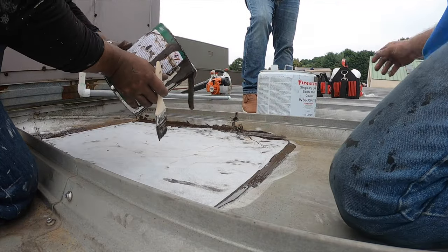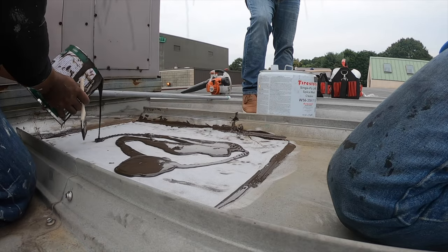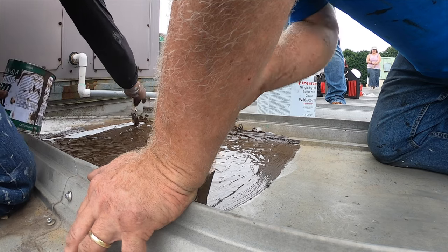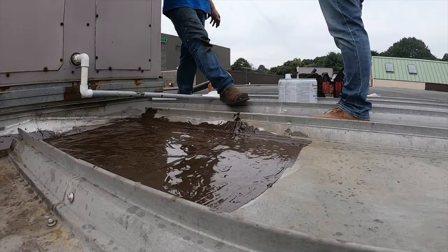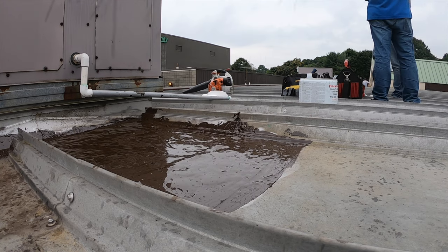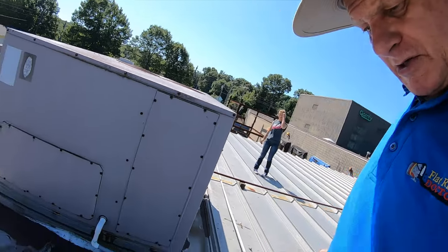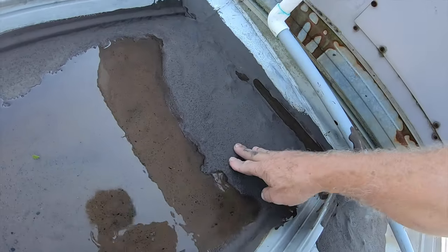So that's it — we got the curb flashing down around the AC, and we painted the flashing around it. It looks really nice with Turbo Poly Seal. This was done two weeks ago and it rained right after we did it.